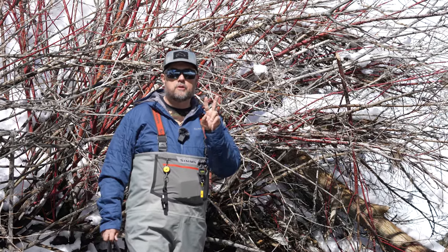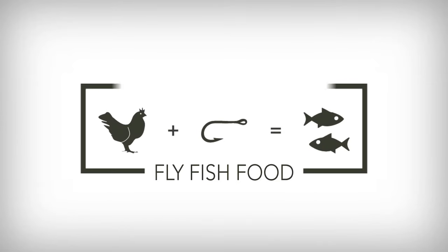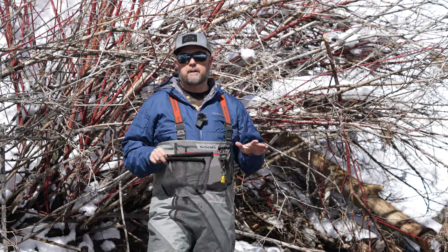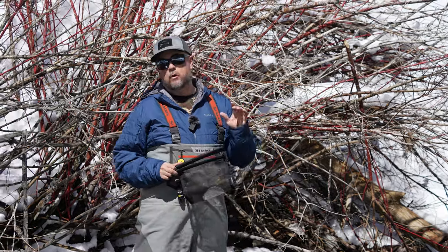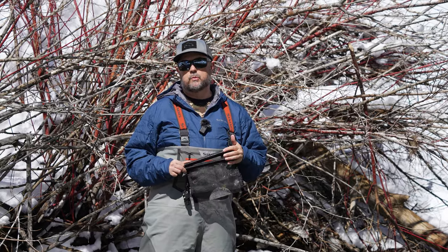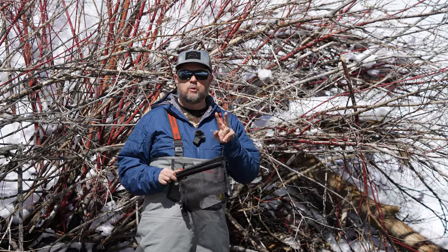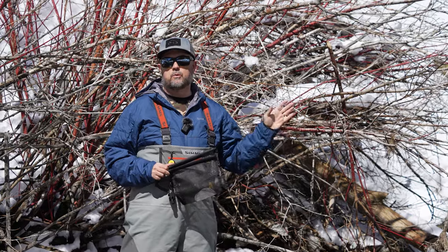We're going to talk about two of our favorite strategies when it comes to fishing the baetis or the blue-winged olive hatch. Today we are out on the river — perfect blue-winged olive time. We've had a ton of snow this year and the water's risen. The fish are feeding at different depths than they had been the previous week. So rather than just come and hope that they eat dries, we're going to take two of our strategies when it comes to any baetis water and transform it for what we're doing here.